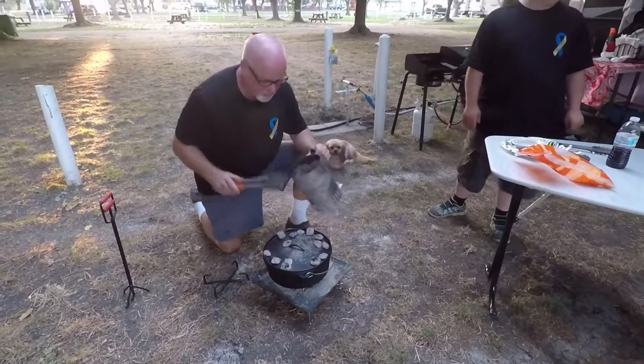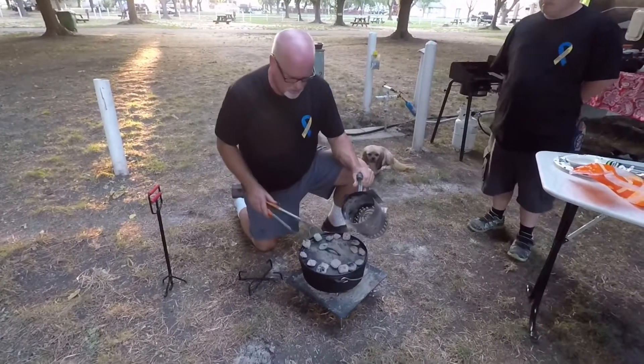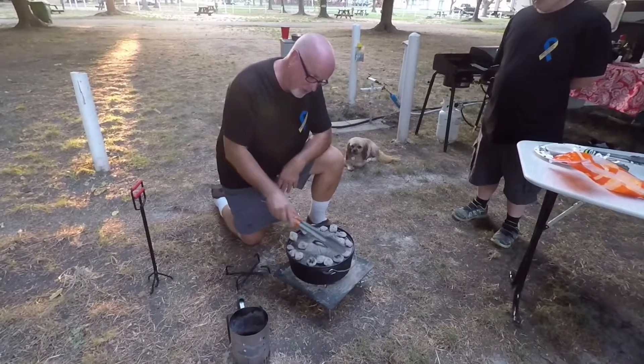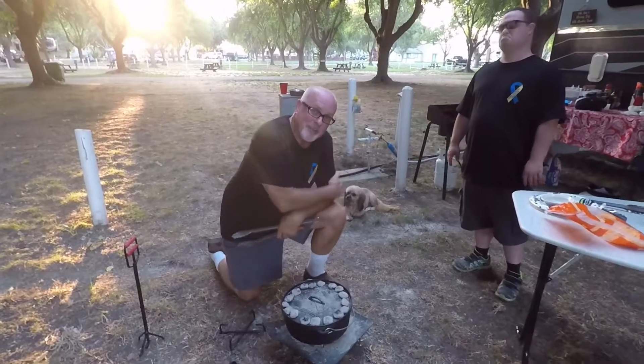Let's cook our chicken for a little bit. We're going to put a little bit of EVOO down in there. Go ahead and grab our chicken, buddy. We're going to get this oil all around. So the next thing, we're going to place the chicken in there. Hear that sizzle? These are chicken breasts.